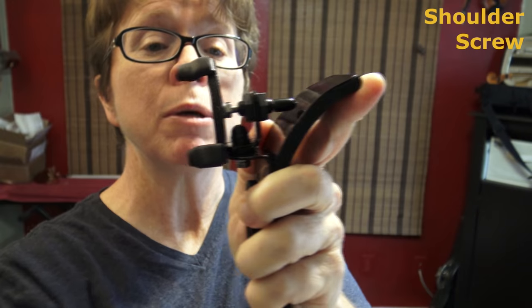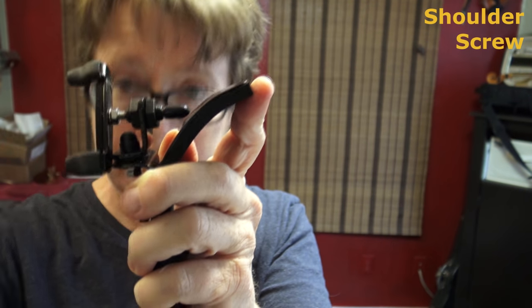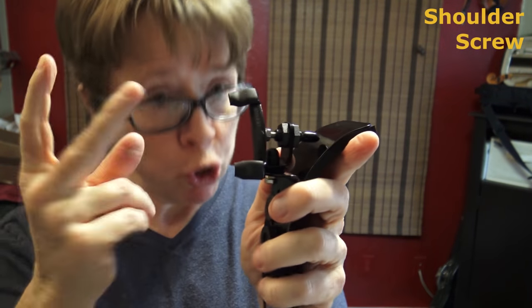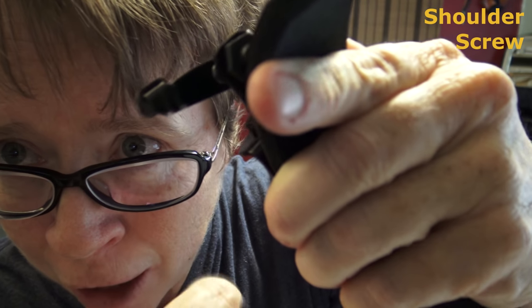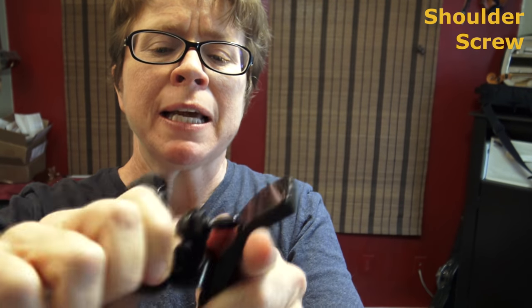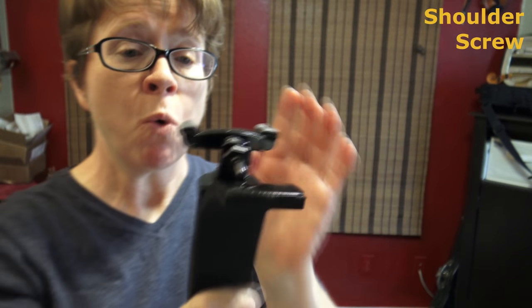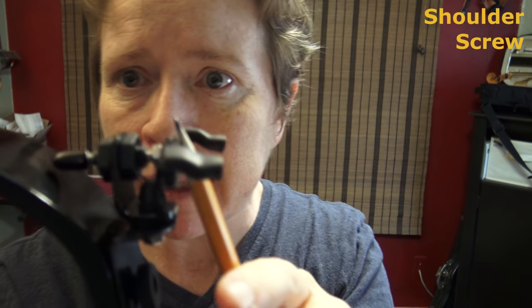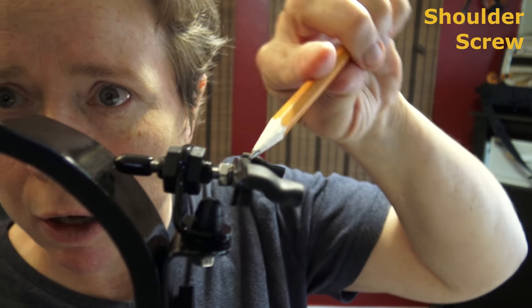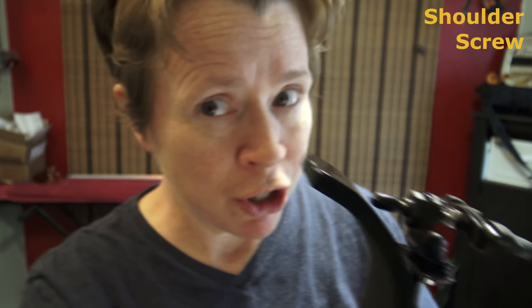That could be worked around with some needle nose pliers, but it's not advisable. First of all, you'll scratch your black paint off — that's not a big deal. But you can only go a few more turns, and then it won't go any further. Don't figure out a way to make it go further, because once you put it on your violin, this big piece of metal right there is going to gouge the back of your violin if you succeed in sinking this foot all the way and making those threads go all the way up into that housing. So stop right there, or you'll gouge the heck out of your violin.